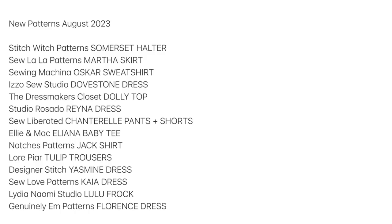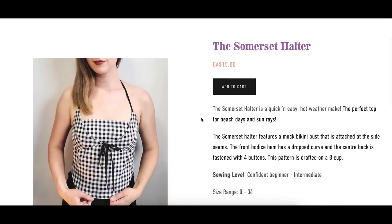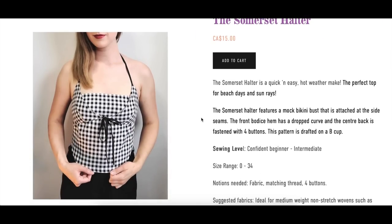Hi you guys! Welcome back to the channel. I have got a new type of video for us. I did as good of a research as I could and came up with a list of like 14 or 15 new sewing patterns just released in August. These are obviously all indie patterns. We're going to take a look at these together — it's a little bit like a first impression video, but not exactly, because some of these I've seen on Instagram and you know, seeing the pattern testers' makes and all of that.